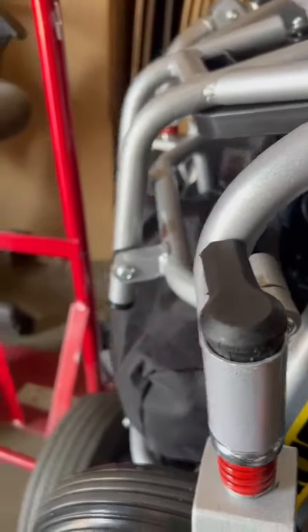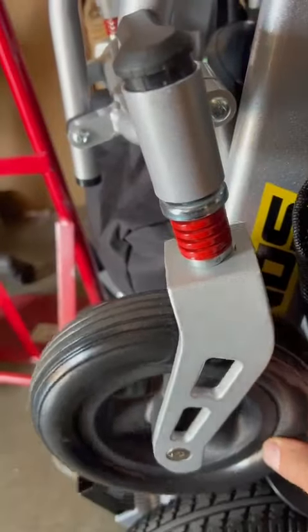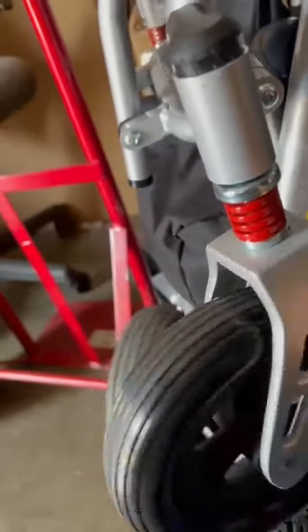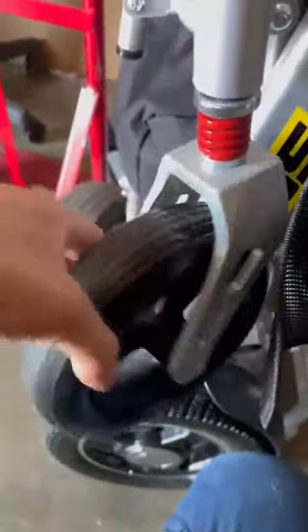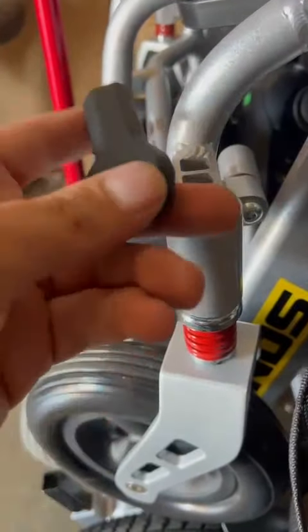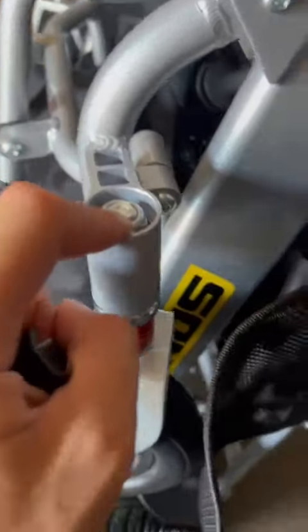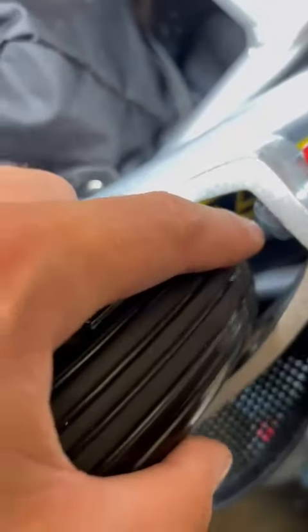If you are using the wheelchair and the front wheel is just shaking like this when you're going, check and remove the cap if you have one. Then tighten up this nut, and also right over here this nut has to be tightened up.